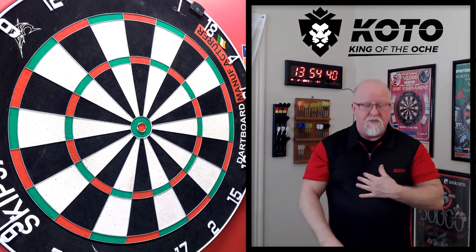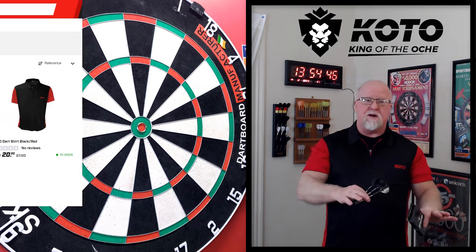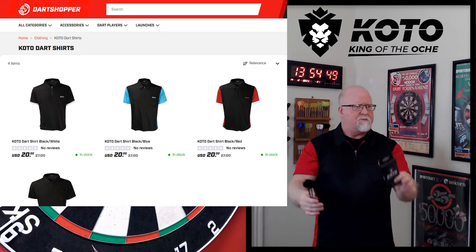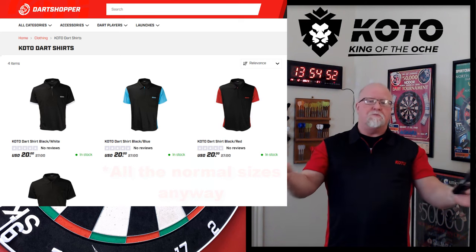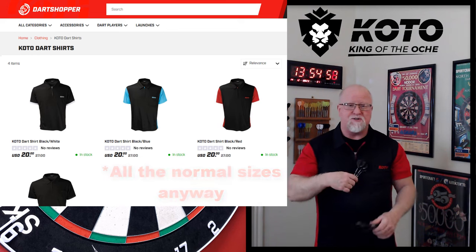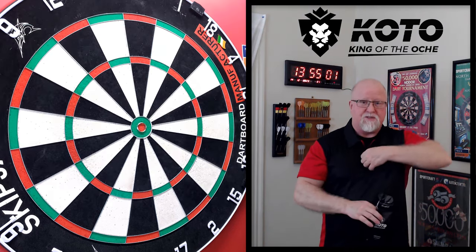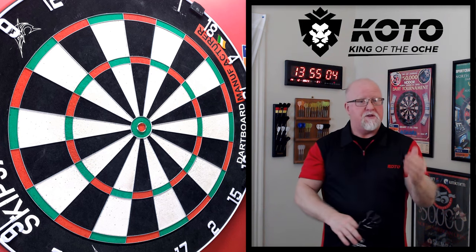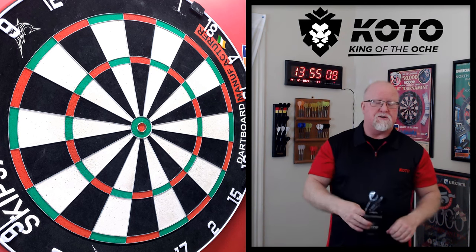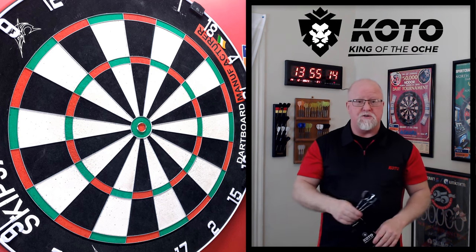Before I forget, this entire video will be done wearing the brand new King of the Aki jerseys. I posted about them the other day. Since I posted about them, they completely blew out of stock. I'll have a link down below. $20 US dollars, and the material on here — it's got a zipper on the front, a little bit thicker than normal dart jerseys. Just a quality, quality shirt. You won't be disappointed if you pick one up.